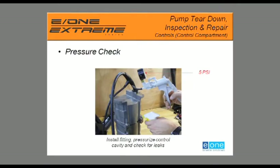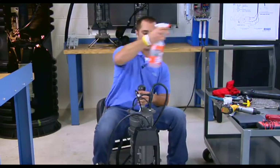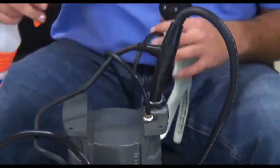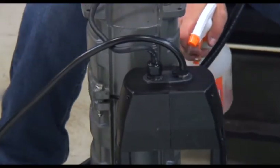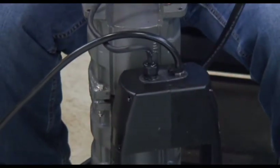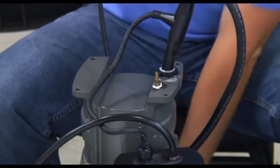Pump up the control cover to 5 PSI. Once you have reached 5 PSI, spray soapy water around the split nut or cable entry of the control compartment, and around where the radial O-rings are on the control cover. The soapy water helps detect any leaks. After holding 5 PSI for about a minute, release the pressure from the control compartment.